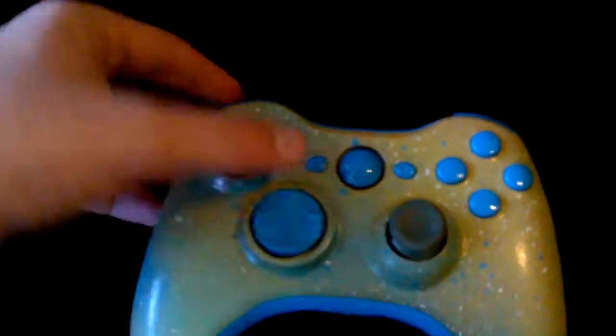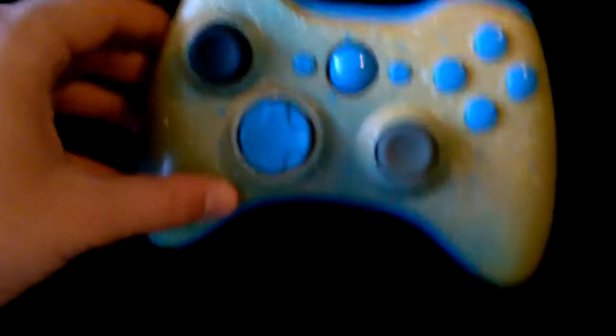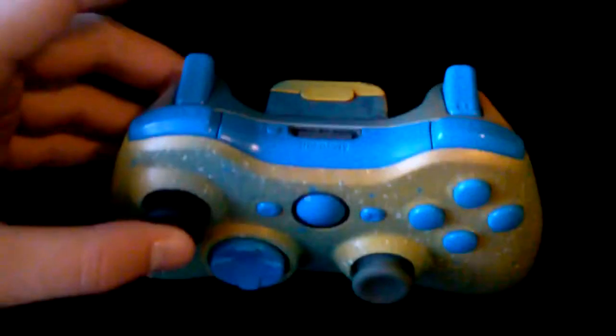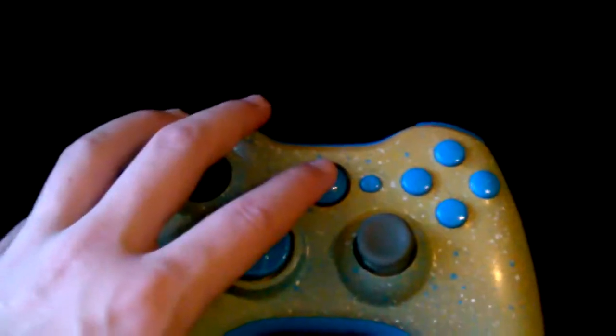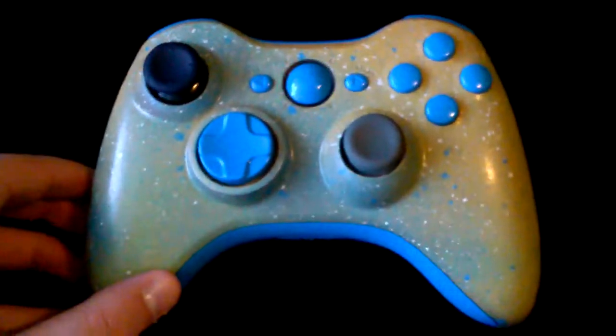We learned how to do this and it came out so good. As you can see, we have all light blue inserts besides the analogs, because they are in the mail at the moment. We're just waiting for them to get in and I was too excited to wait. Anyways, it's a fully functional controller — it works, it's all good, all the buttons have tested and it is so gorgeous.